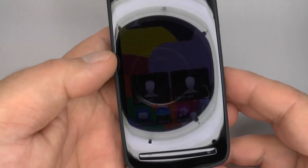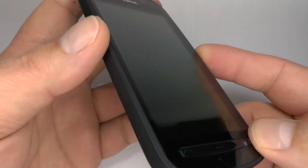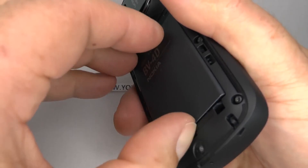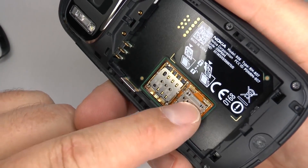Make sure the phone is switched off. Remove your battery cover, your battery, your SIM card and SD card.